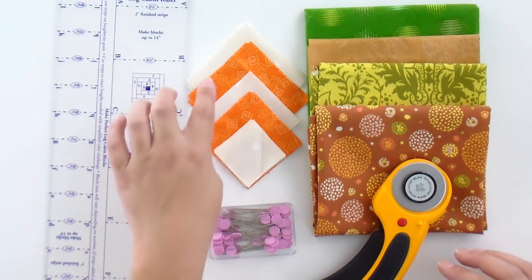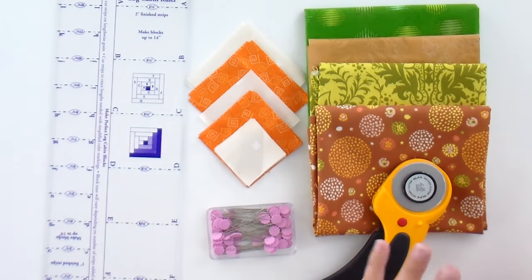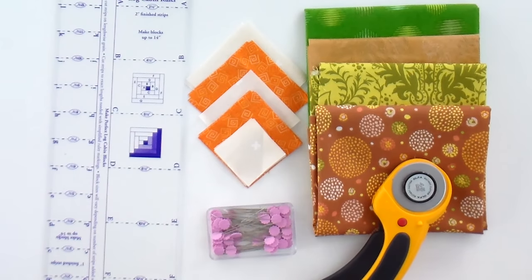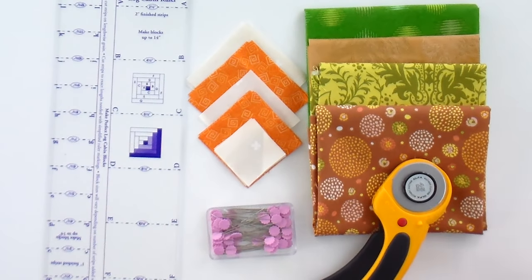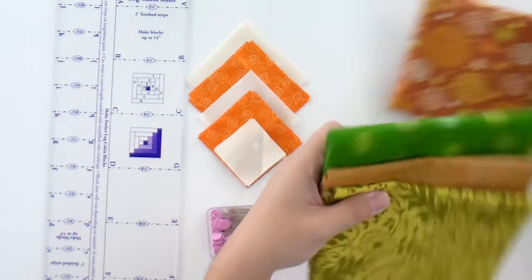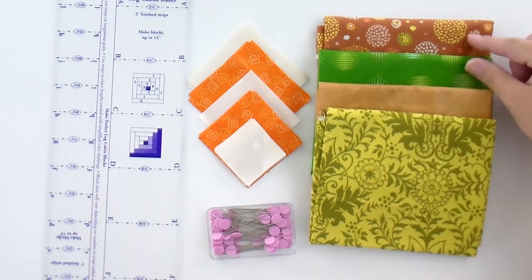I raided the Fat Eighth Bin at Quilt Addicts Anonymous to find a few nice oranges that would work. And so that those would pop like beautiful leaves in the fall, I picked some nice neutral gray and greens for the log cabin strips — that way the leaves are the star of the show. It's all relative based on what you put next to another; technically these two are my lights and these two are my darks.